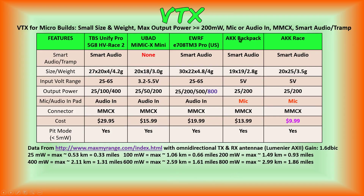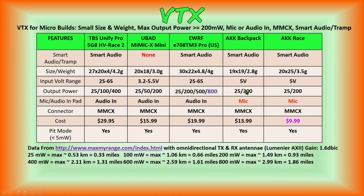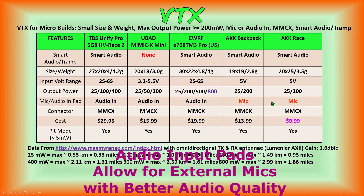Here are the features on both the AKK Backpack and the AKK Race. The Race VTX has the identical feature set as the AKK Backpack, the main differences being the size, weight, and price. They both have 25 and 200 milliwatt output power settings. They both have MMCX, and they both have onboard microphones, as opposed to the audio input pads which our three previous reviewed video transmitters did have.